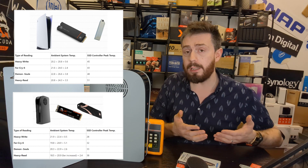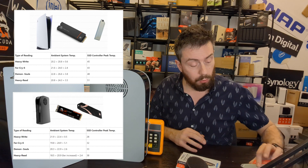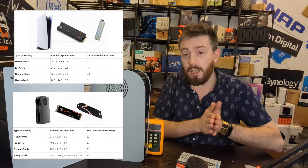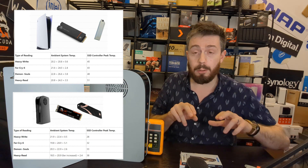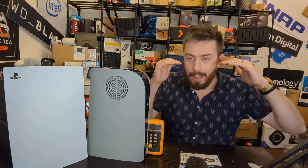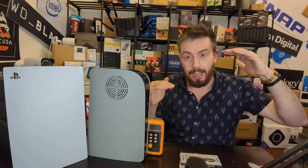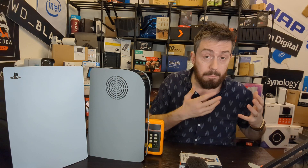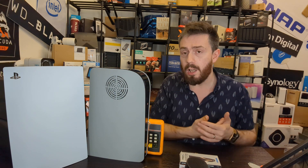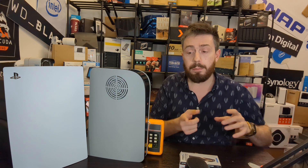Continuing with ambient temperature: in Demon's Souls the original plate raised ambient 3.8°C versus 2.6°C for the Sabrent/dbrand combo. In the final heavy read, the Sabrent setup showed 2.4°C increase versus 3.4°C for the original cover. Overall the ambient temperature seemed slightly better with the Sabrent setup, though not dramatically so. The fan ramp-up in the final test likely created a slight irregularity in the temperature difference readings.